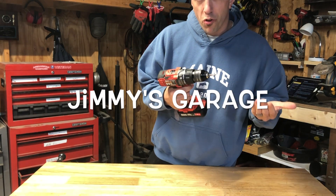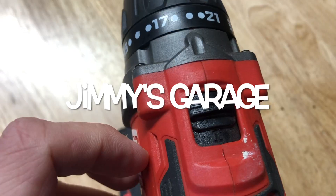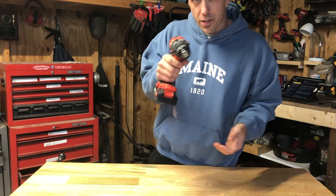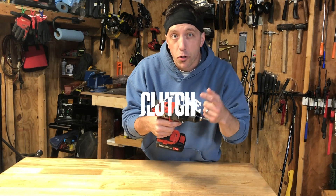So what do all these numbers on your cordless drill mean? And what do they do? And what about these two speed settings on top? What's their deal? Well, let's find out. This guy with all the numbers on your drill — this is called your clutch.